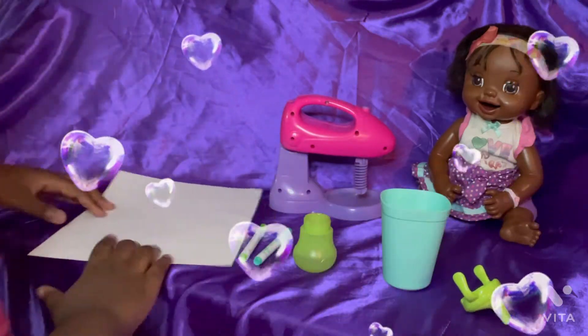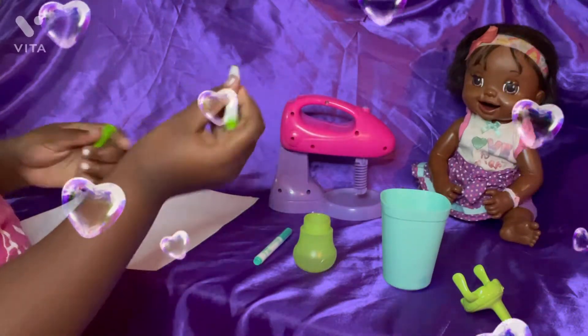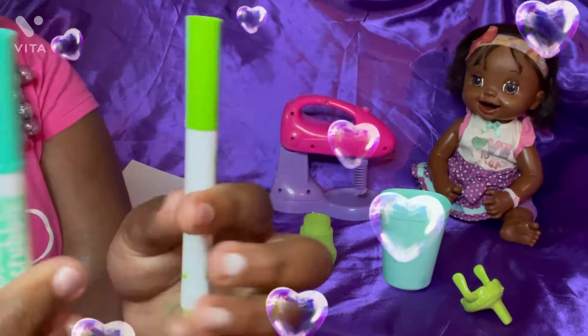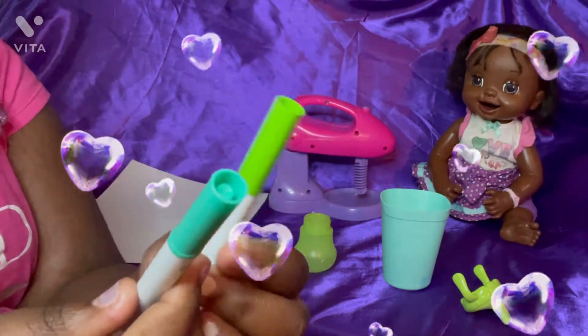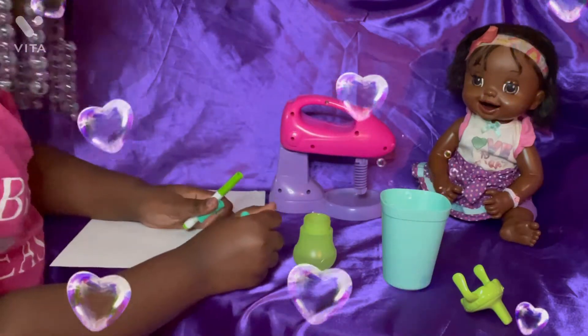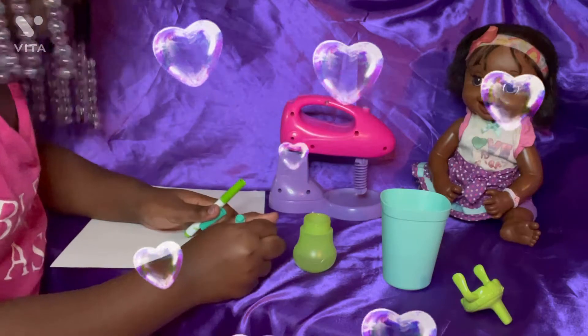You need a sheet of paper, and you can use any color marker you want. Just make sure they're washable. And now you just pour on the sheet of paper.